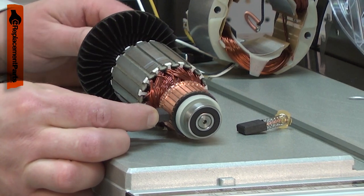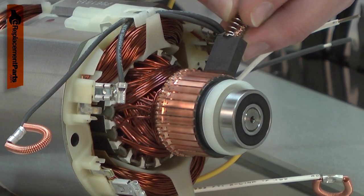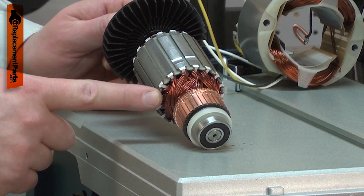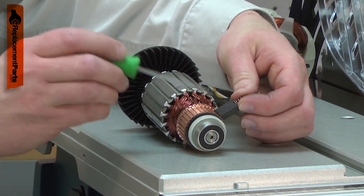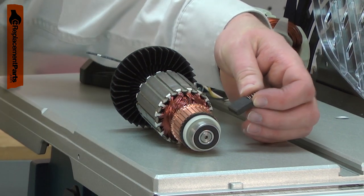The carbon brushes transfer electricity to the armature through the commutator. Over time, the commutator will wear away from this constant contact. If the tool is overloaded, the armature can overheat and the insulation around the windings will burn away, creating a short circuit. When this occurs, there will be excessive sparking from the motor brushes and smoke or a burning smell from the motor.